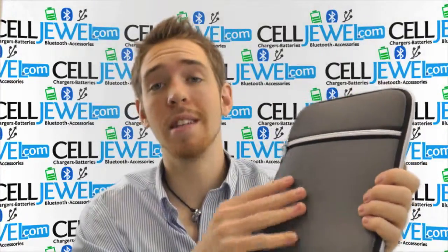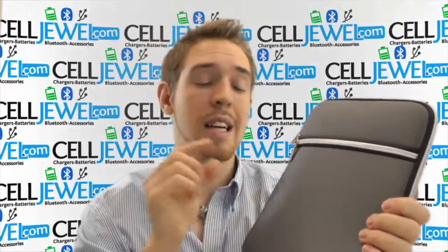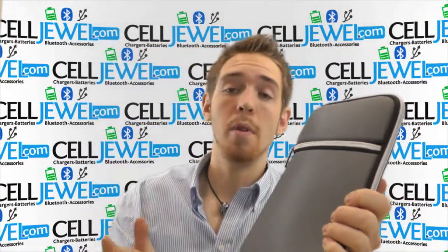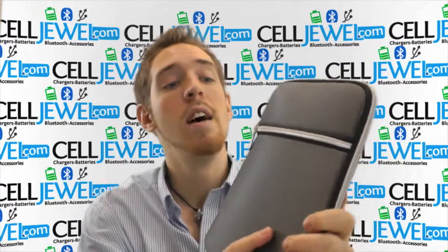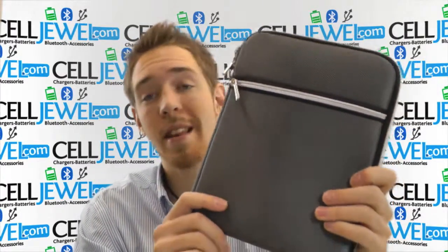I'd highly recommend getting one of these, and if you happen to get caught in the rain, this should protect it from a lot of that moisture. It's not waterproof so don't throw it in the pool, but it will protect it from different types of splashes and things like that, so I definitely think about getting one of these.